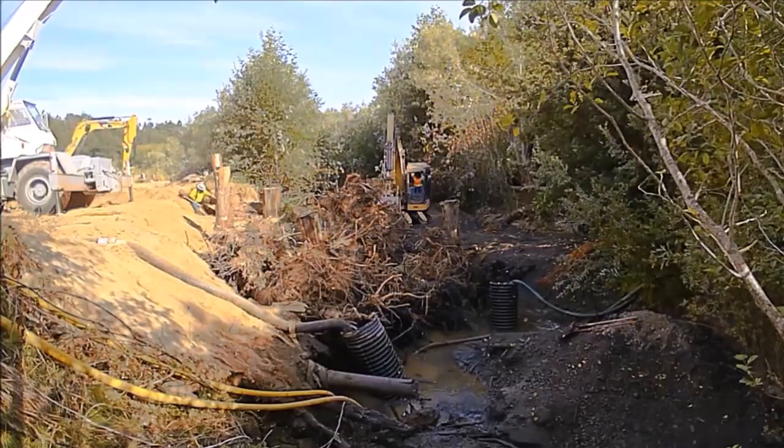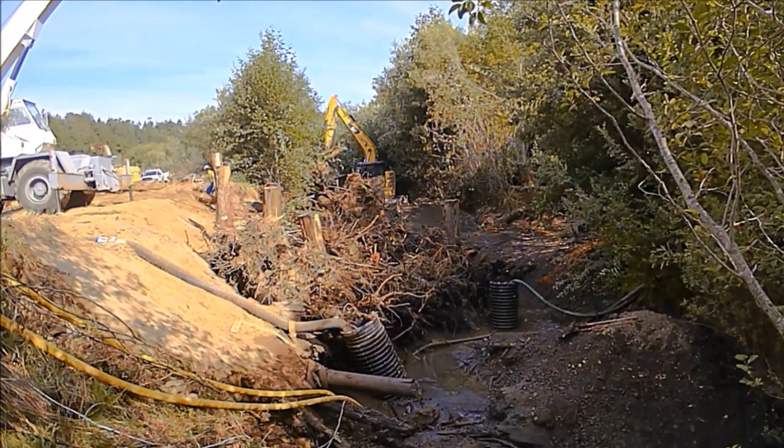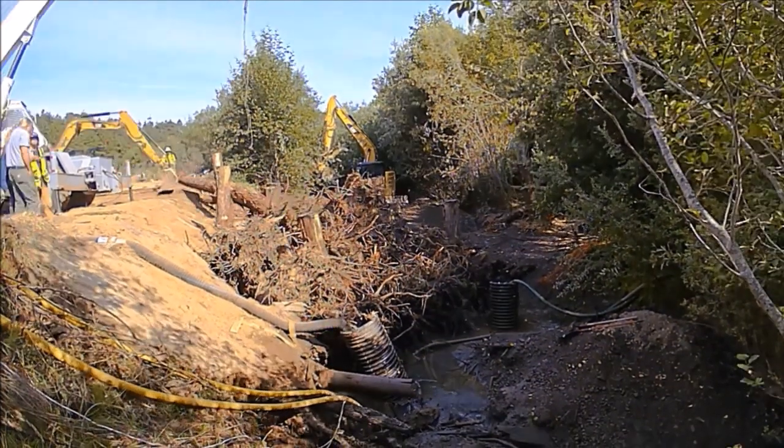Our contractor, Wollati Resource Management, had both excavators and cranes available, which was a huge asset for this work.